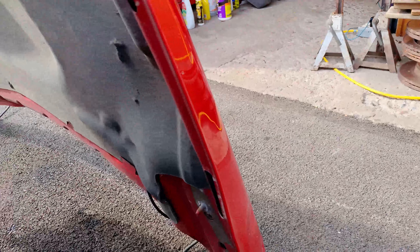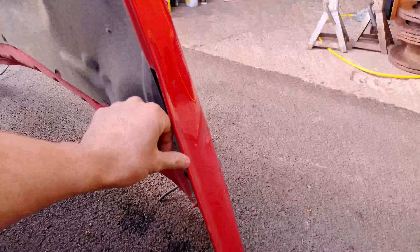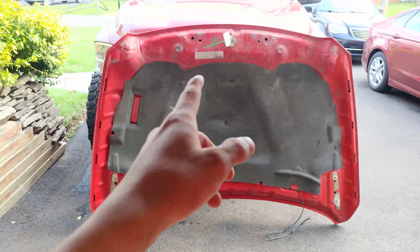I'm finally going to start on the hood. I just want to get this all out of the way, possibly on the truck, and we'll see. I'm not sure how all this is going to show up, but there's a wave you can see here, and there are some dents and paint damage there.